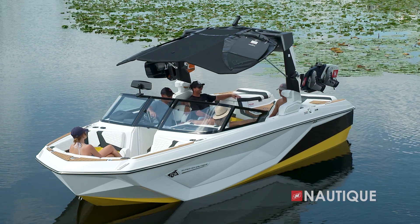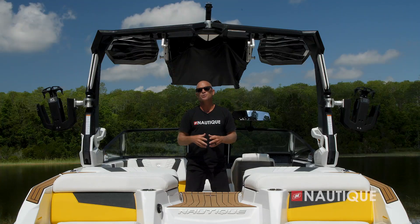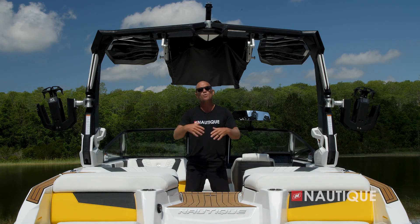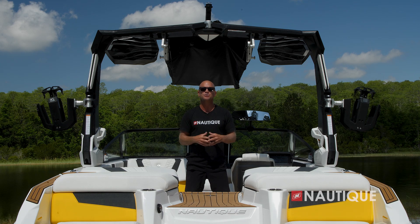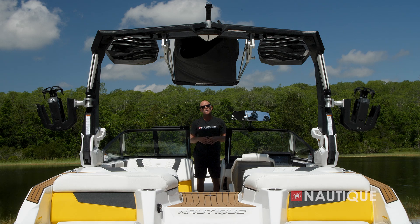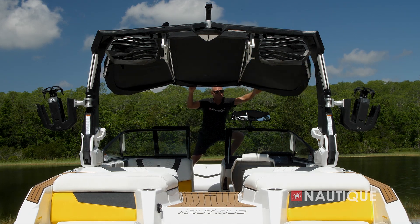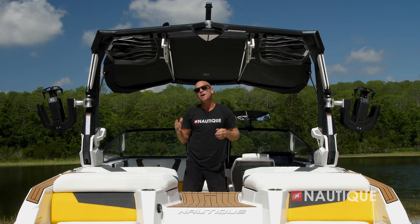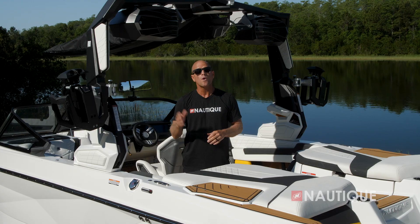If you're looking for a great shade option, check out our tower-mounted bimini with surf pockets. Shown in the booted position, this is how you tow it down the road, and in this position it opens up the perimeter so you get sunlight on the outside seating. When you're ready for shade, just take off the boot, fold out the wings, engage the arms, and now you have maximum sun protection with two additional surf pockets up top.